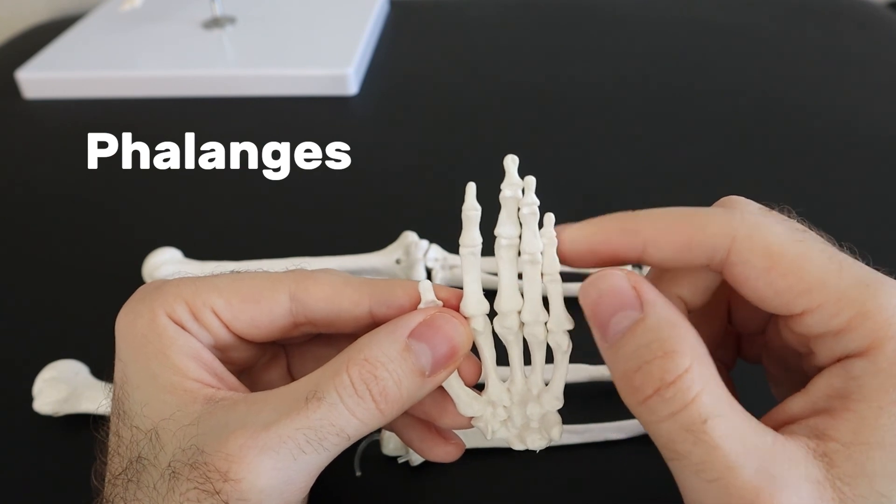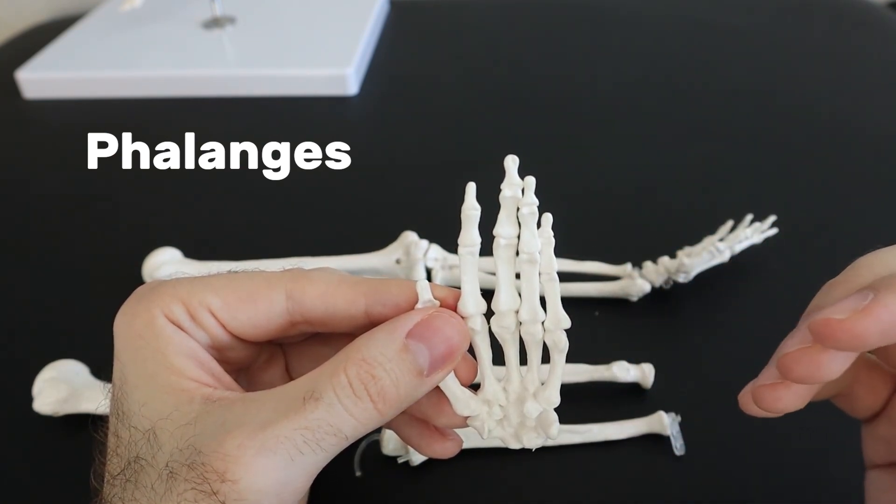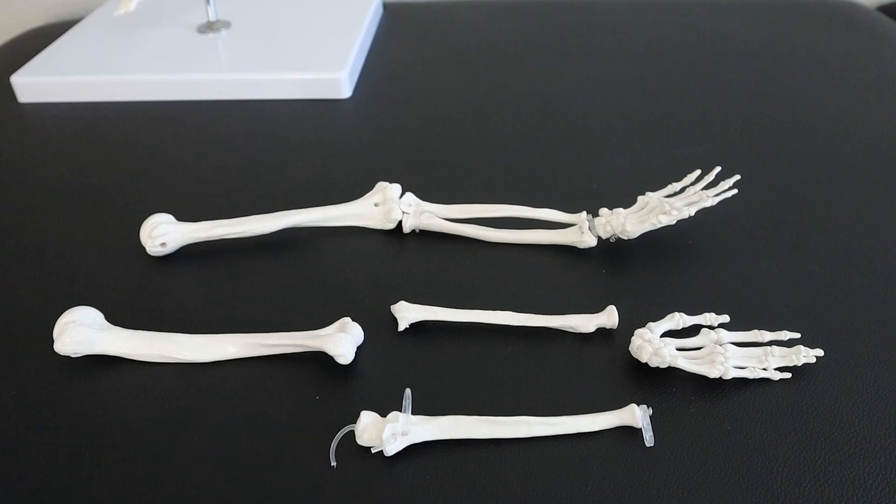The phalanges are the names for the fingers and the toes. I remember this because the phalanges are like the long prongs on a fork — fork for phalanges. So that covers the upper extremity long bones, and we're going to move into the lower extremity long bones in the next video.